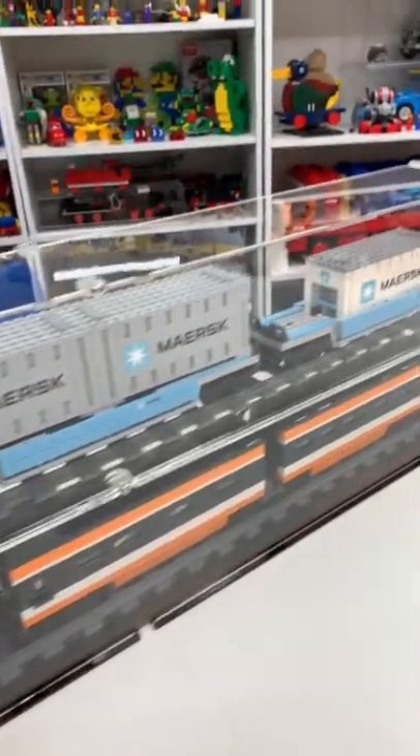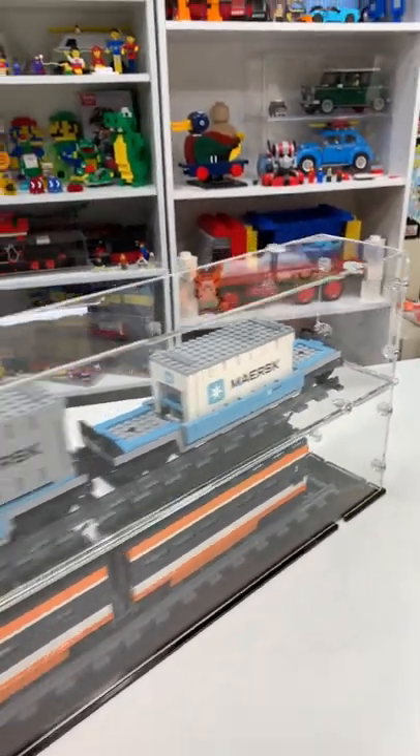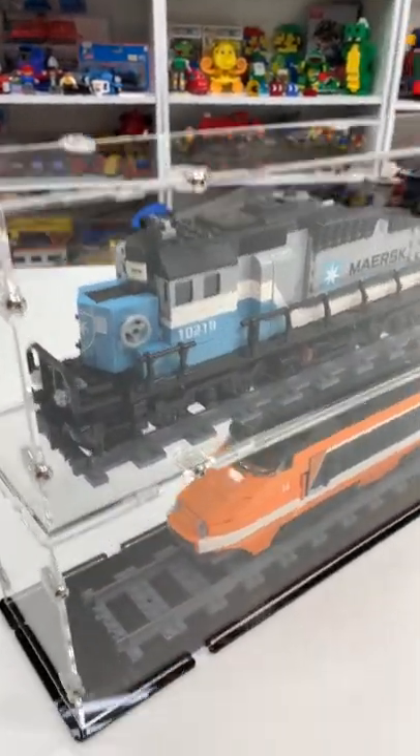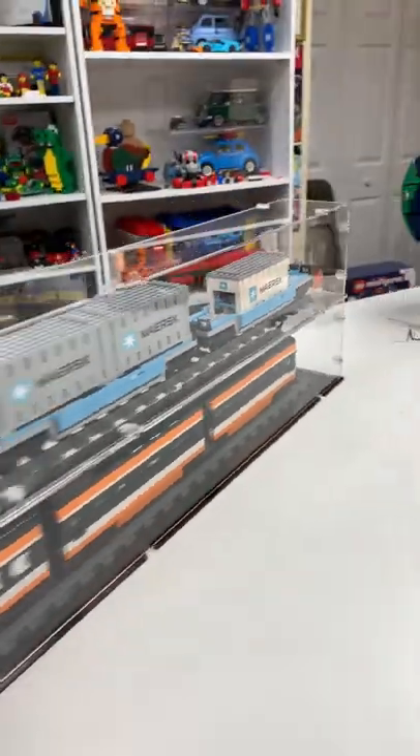Hey, so my alter ego, Brick Czar, was sent these display cases to display your Lego trains. I got one for the Maristrain, one for the Horizon Express. I think these cases look amazing.